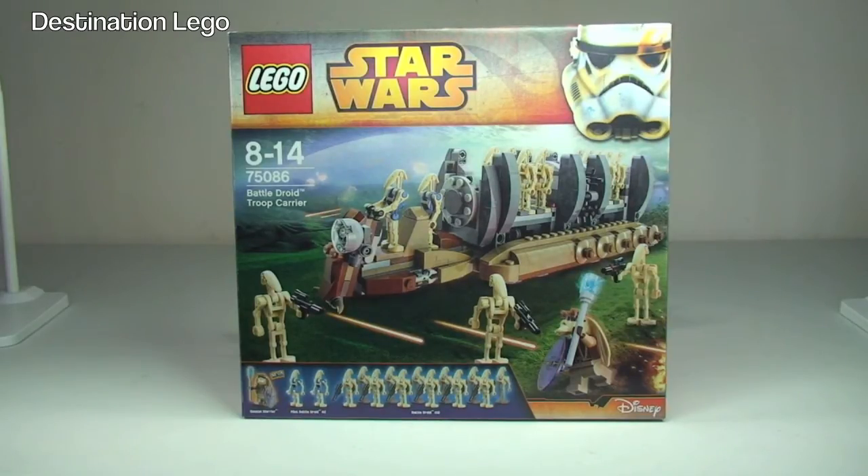This set is for ages 8 to 14 and comes with a piece count of 565 pieces. Here in the UK it currently retails for £39.99 from the LEGO Store or the LEGO Store Online.